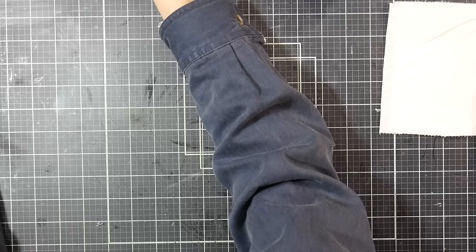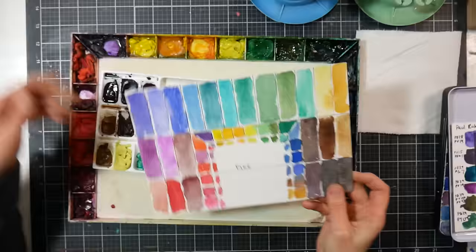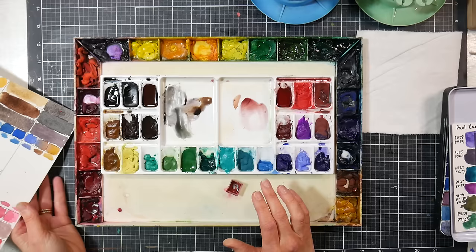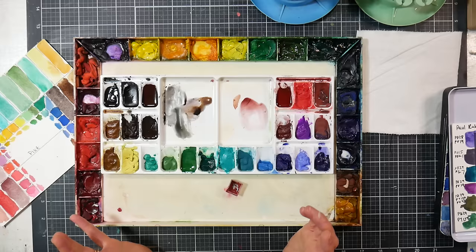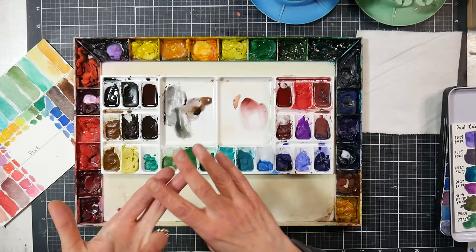Now this is what I did, and what I would recommend before you buy any pre-made granulating colors — you may find you don't need them after doing this exercise. What I did was go through all my tubes over a couple of days: I swatched out any color which I knew the pigment could be granulating. Sometimes, depending on who makes the paint and how finely it's milled, a color may granulate or it may not. You're going to have some colors that granulate and some that don't, depending on the brand.